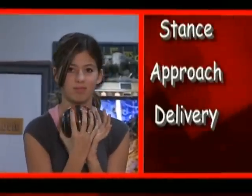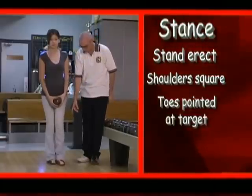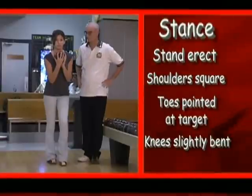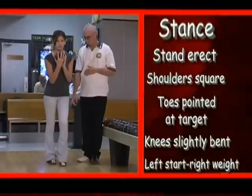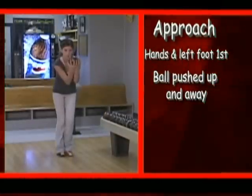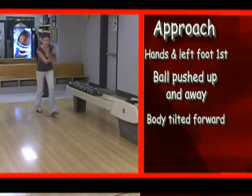Let's talk stance, approach, and delivery. Your body should be erect, with shoulders square to the target. Toes pointed at the target, knees slightly bent. The ball is held chest high in front of you, supported by your non-bowling hand. If you are starting with your left foot, the bulk of your weight should be on your right foot. The hands and left foot begin the move simultaneously. The ball is pushed slightly upward and away from the body as the first step is taken with the left foot. Your body should be tilted slightly forward.